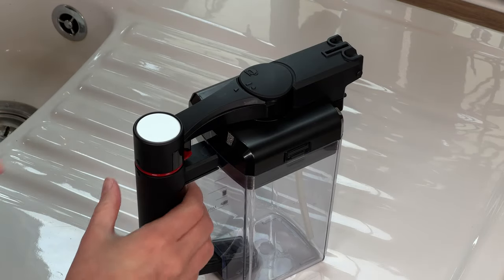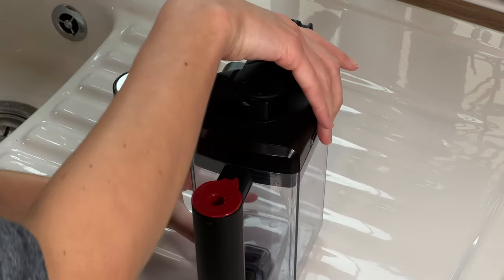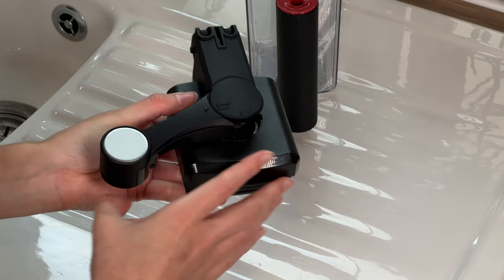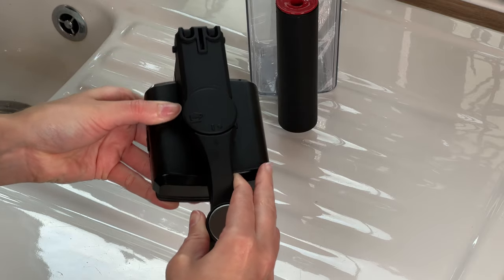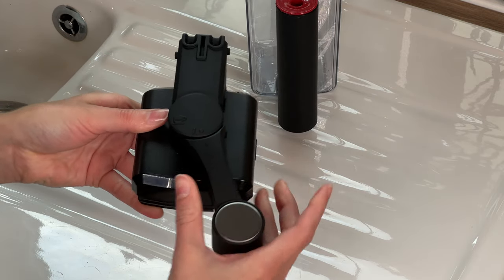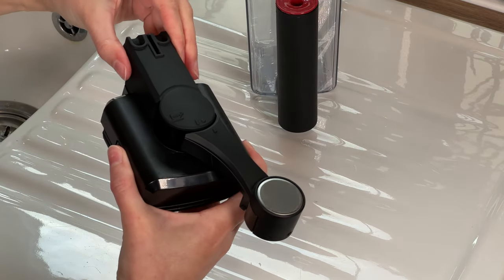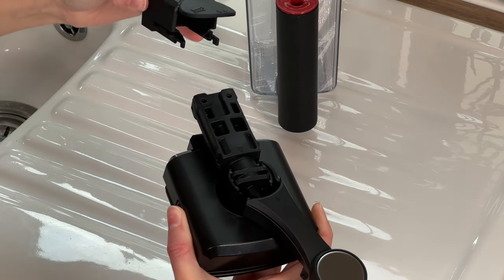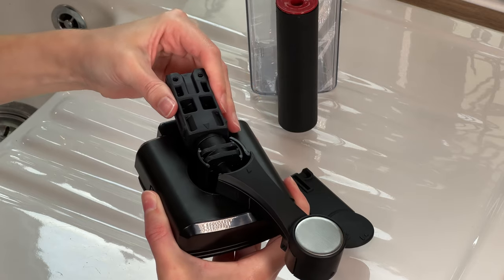It is important to disassemble and clean the carafe parts under fresh water on a weekly basis. To disassemble the milk carafe, turn the dispensing spout clockwise and press the release buttons to remove the lid. Once removed, turn the carafe dispensing spout anti-clockwise so the arrow is in line with the dot. Slide the top forward and lift to remove the spout from the carafe. Remove the milk suction hose and separate the rubber pieces as shown.